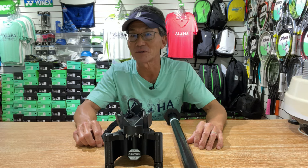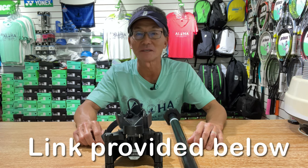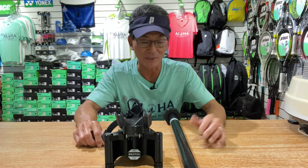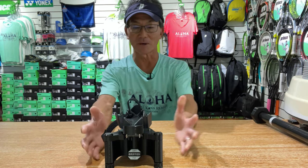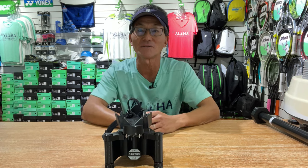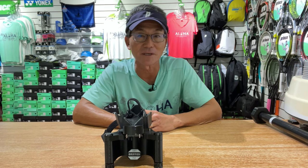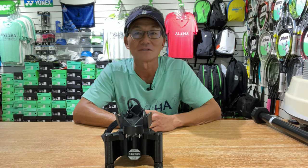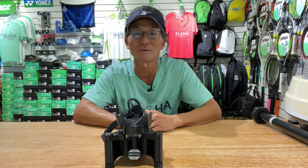Next we have the Breffitti SW1 Swing Weight Machine — a unit I've been curious about. I've seen it on YouTube and it sells for $250. I was always curious to see if it matches up with the readings of the Babolat RDC. I reached out to Brian Fitzpatrick, the inventor of this machine. He's a mechanical engineer and a recreational player. Thanks again, Brian, for the discount. I'm really anxious to see if this is going to match up to the Babolat RDC.